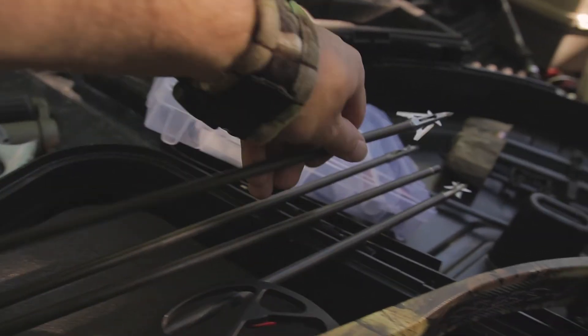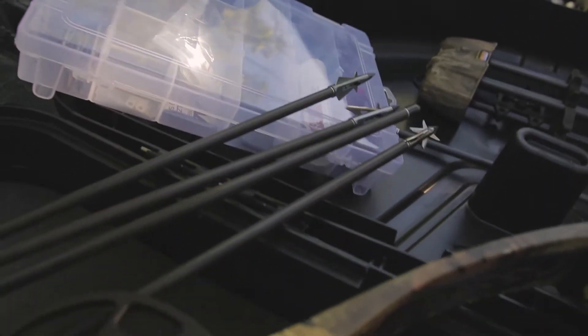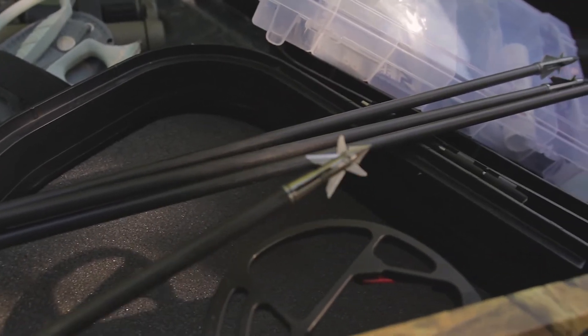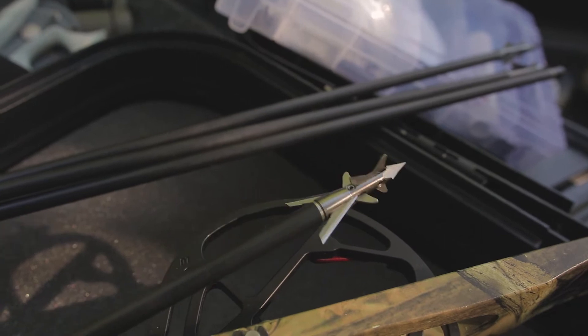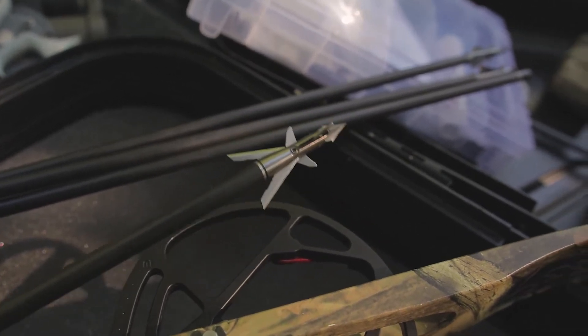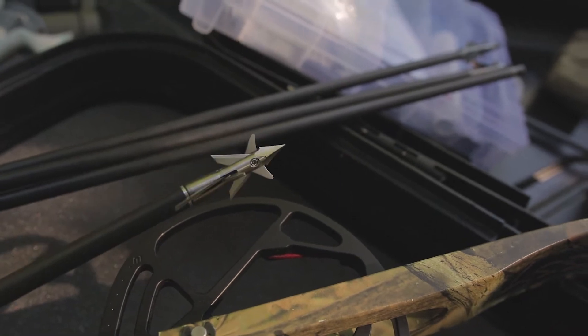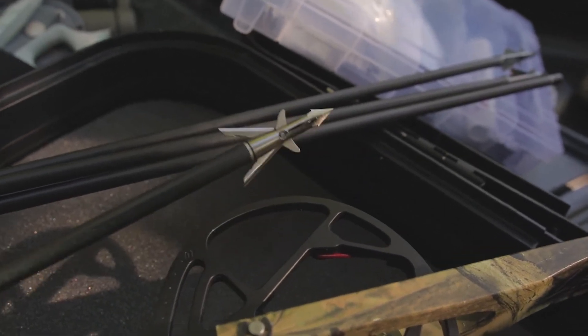From there we're going to step it up to this new Titanium X4 blade. It's a little bit shorter, it's got twice as many blades as the NAP, and it's solid grade 5 titanium — so it's definitely going to hit harder and probably do a lot of damage. We'll see how well this target holds up.